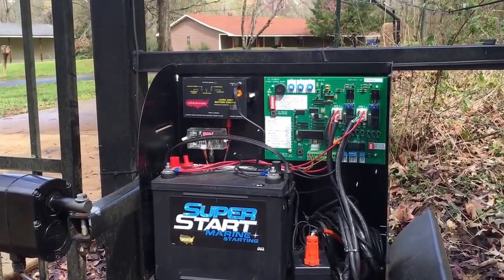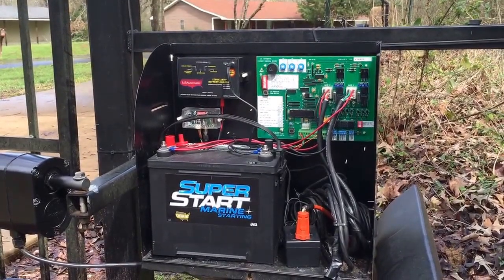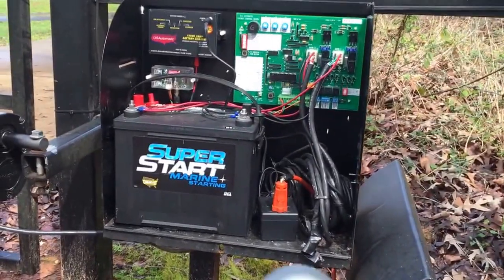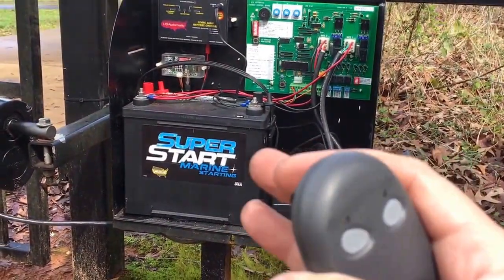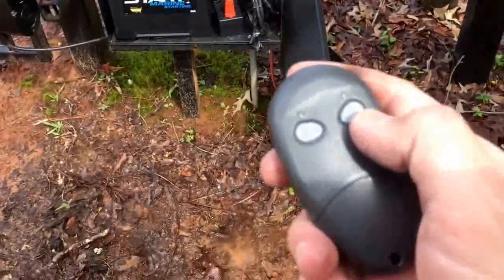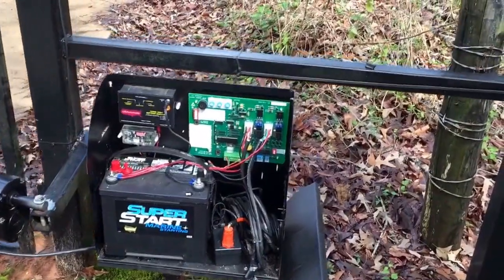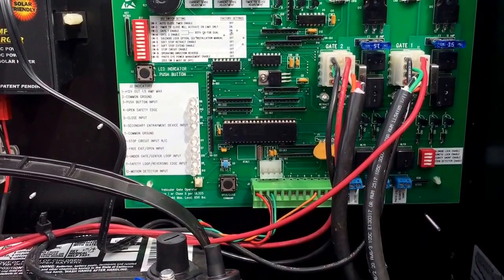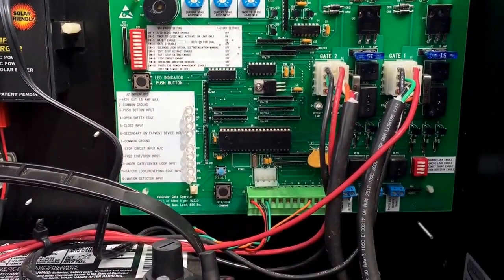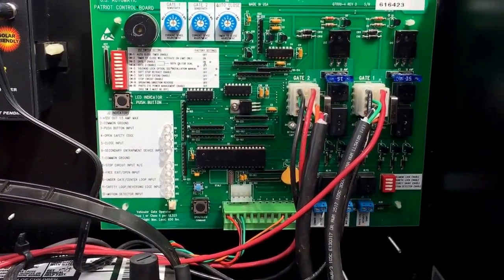One more thing: if your gate is in the open position and it won't close, this is very common with the Patriots. On your remote control, button one opens the gate normally so it opens and automatically closes. Button two holds the gate open. If your gate is in the open position it was held open with button two, and whenever you want it to close you just press button two again.